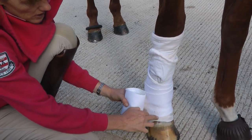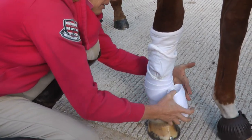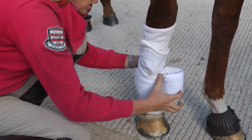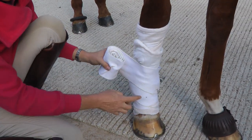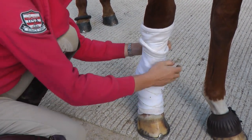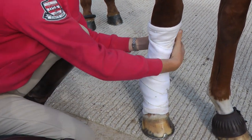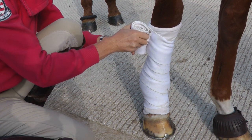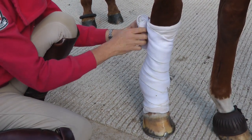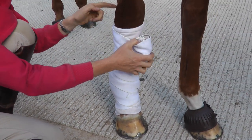I'm going to be very careful that I don't bandage over the top of my wrap. I'm trying to keep equal amounts of pressure with each turn and I'm bandaging halfway down each turn. At the top, I'm making sure I don't restrict the knee movement — we've got the end of the knee there — and I'm not going anywhere near the bone at the back of the knee.